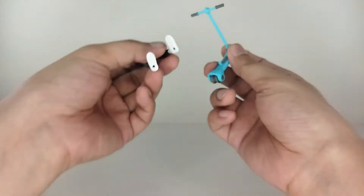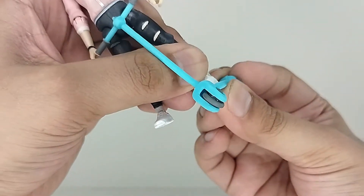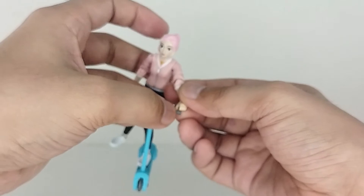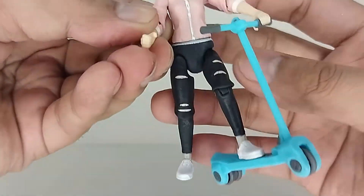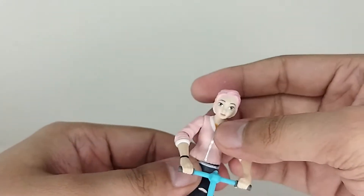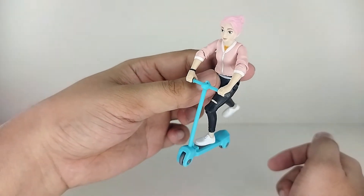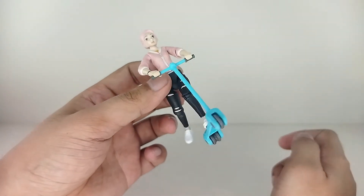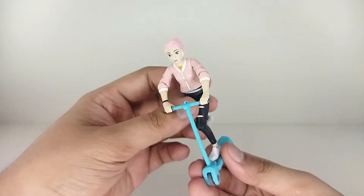Brooklyn also gets the scooter — I almost forgot! She has a peg hole at the bottom of her feet and there's a peg on the scooter, so you can attach her and pose her like she's riding it. It's a little tricky because she's brand new so all the joints are tight, but once you get it in there — look at that, that is so dope! You can make her do this pose right there — so very Brooklyn. The scooter looks amazing.